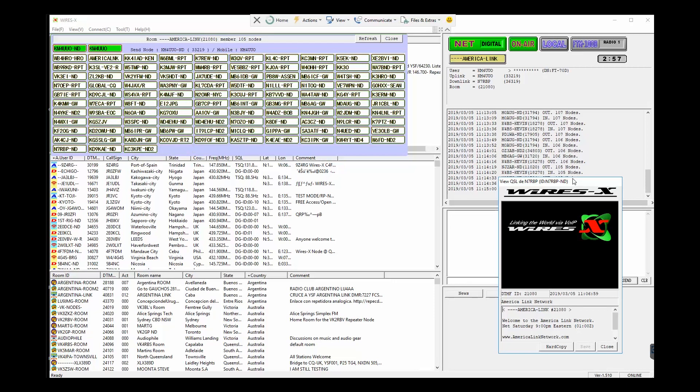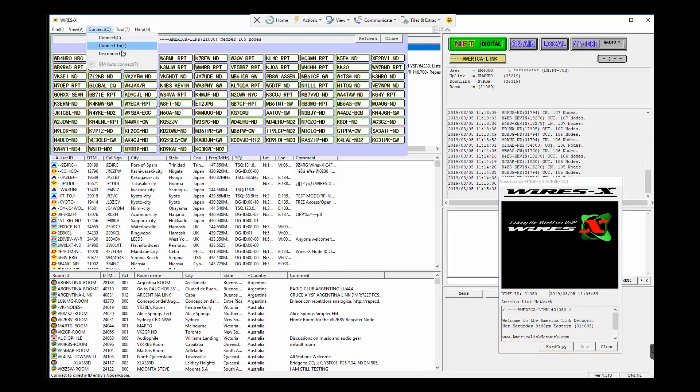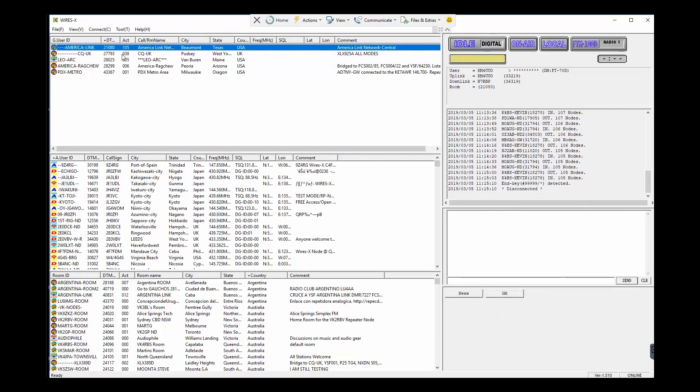That's pretty much it. To disconnect, we just hit connect up here and go disconnect — and boom, we are instantly disconnected. Done deal.